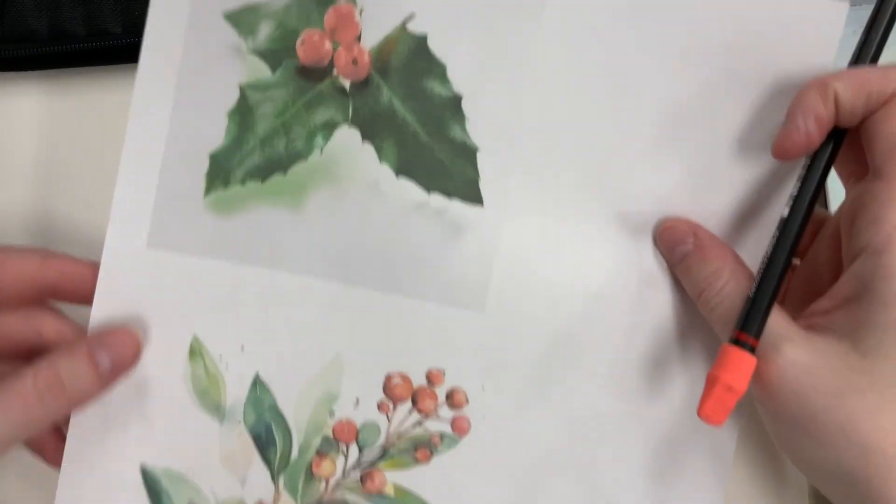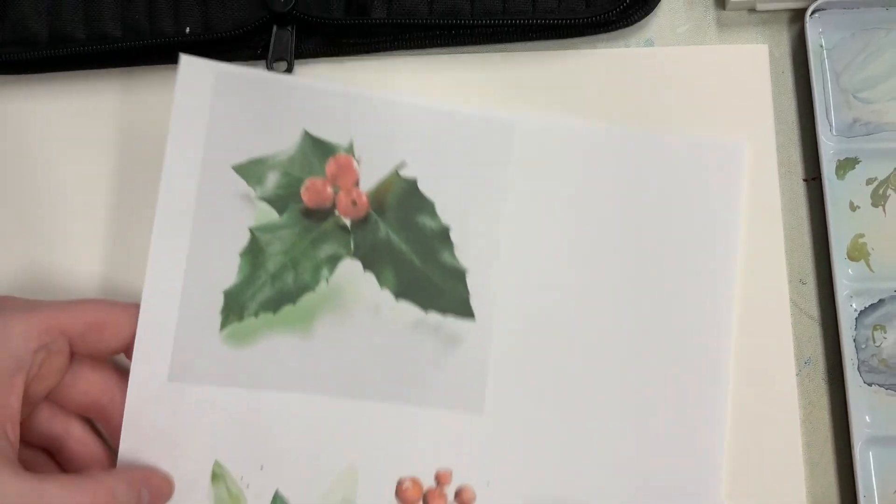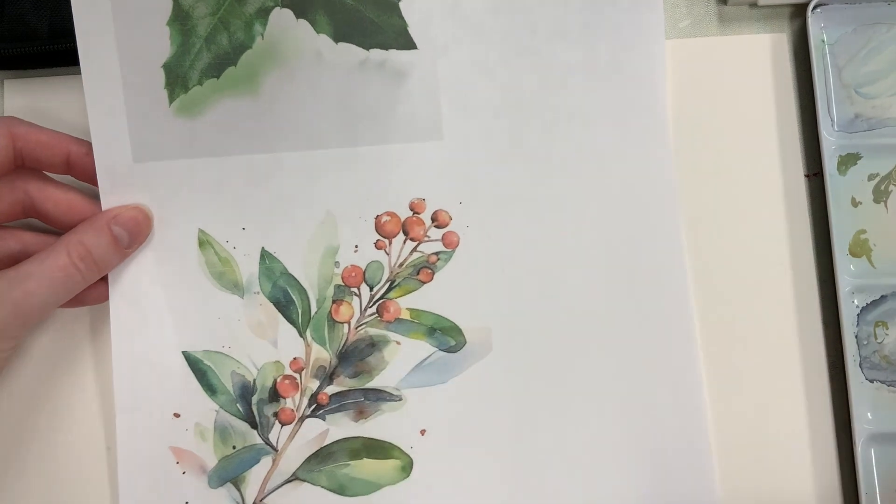Today we're going to be inspired by a lovely little holly branch, going in between realism and more of a watercolor-y impressionism.